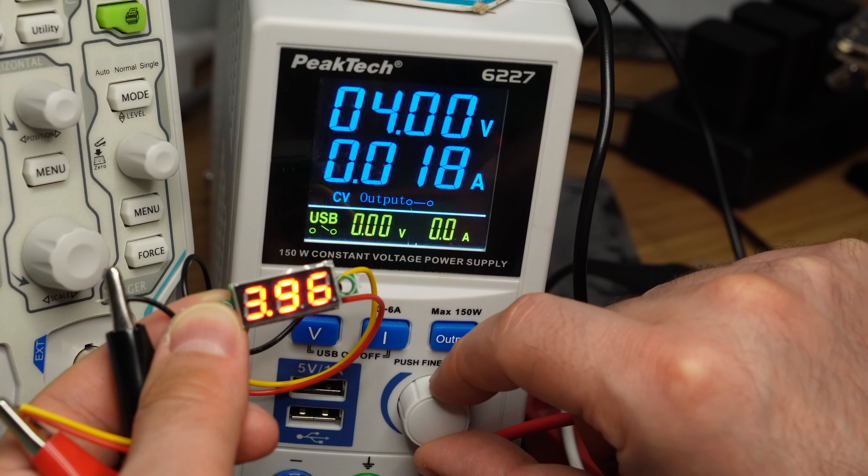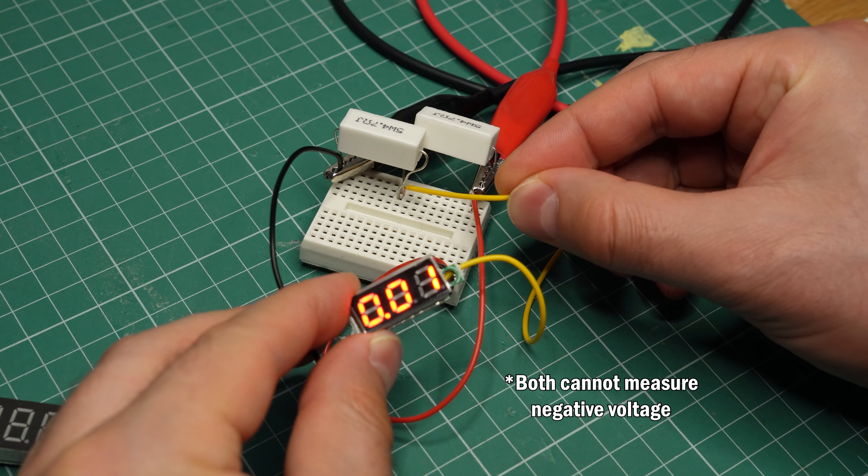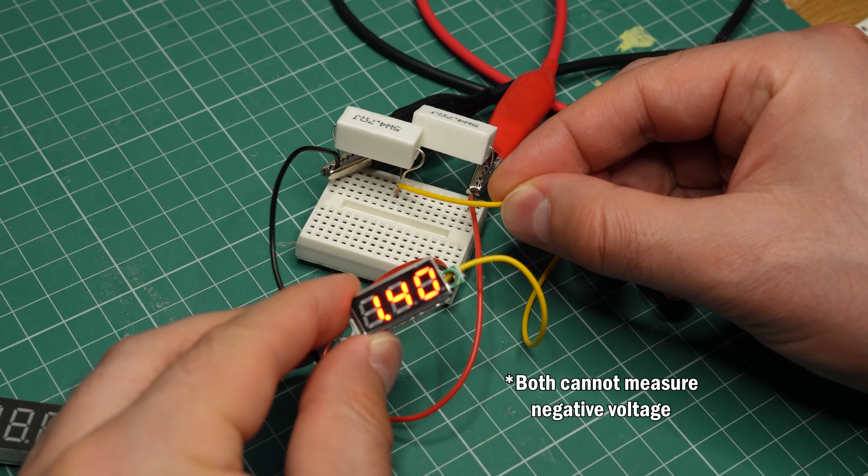The three-wire voltmeter also has a minimum power supply voltage of about 4.5–5V. If you have the one with red LEDs, you can get away with 3V on the power supply. In a circuit, this meter can measure voltages below 3V, while the one with two wires cannot.